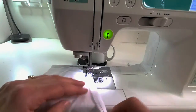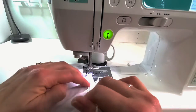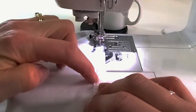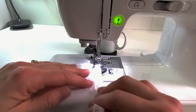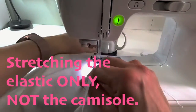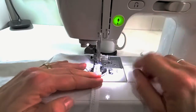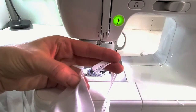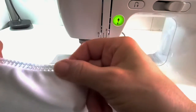Now I'm going to pick up the elastic and just gently stretch as I go, keeping the edge of the elastic running along the edge of the camisole and aiming to sew right at the division between the regular elastic and the lacy edge. It's just a gentle stretch. I can cut off the extra elastic — it looks like I used about half a meter or half a yard.